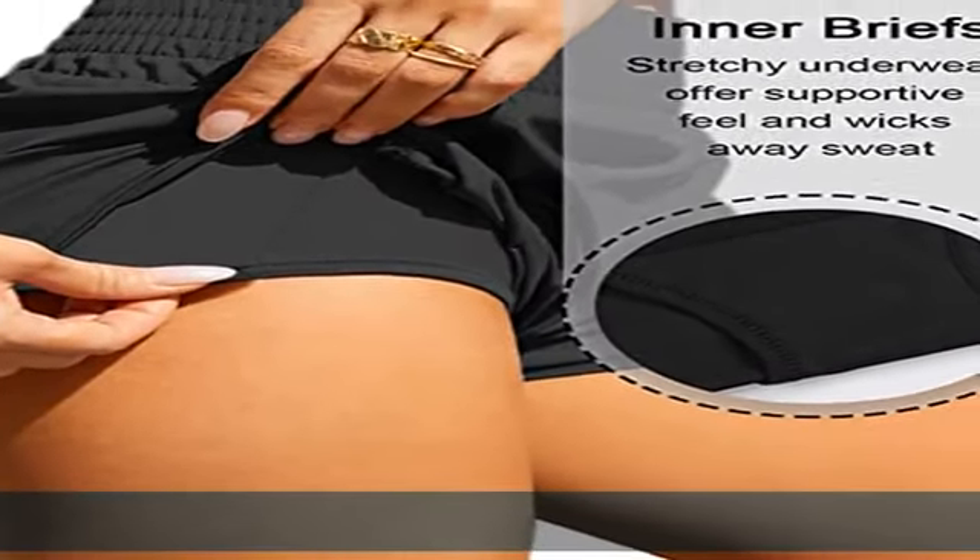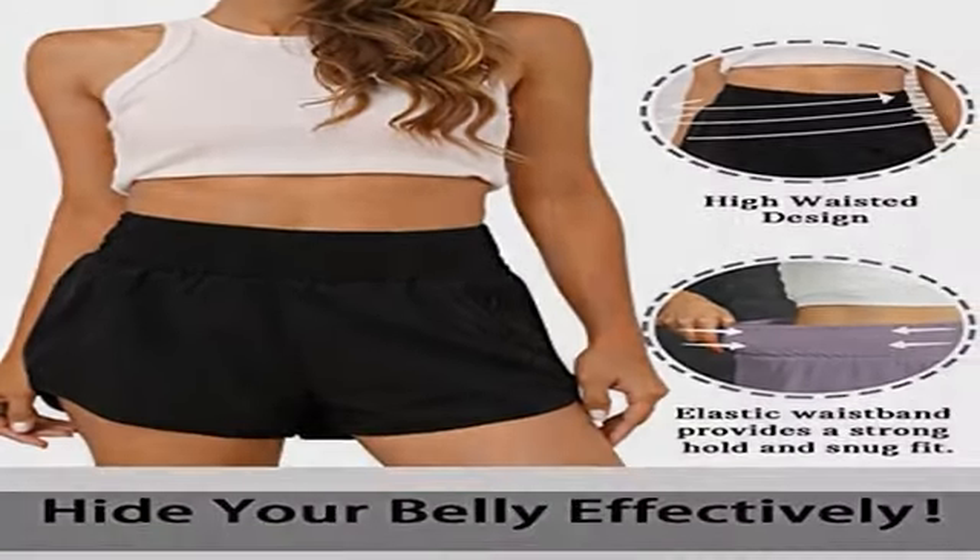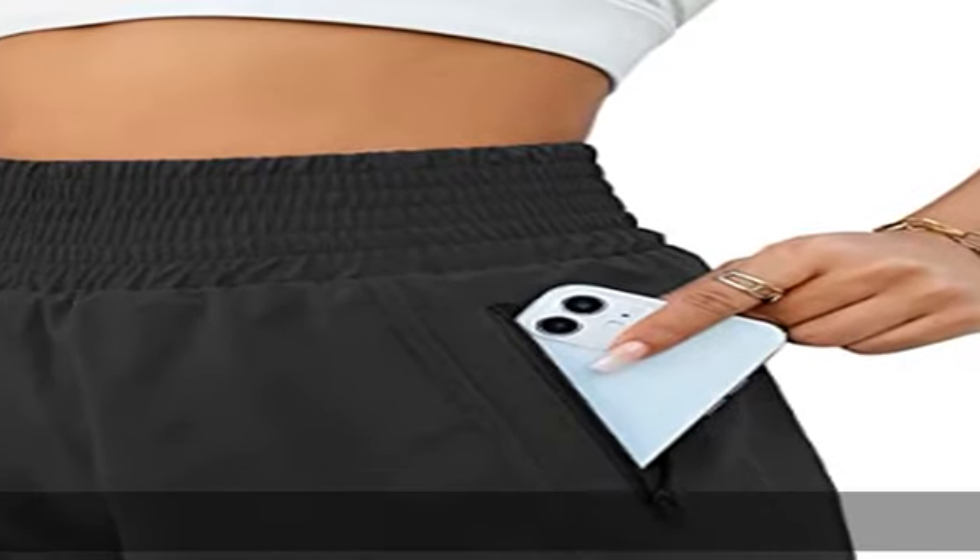Zipper pocket: this women's gym shorts has a zipper phone pocket on the left. It can hold your phone well when you workout. Show more in the description to get this product today at the best price.